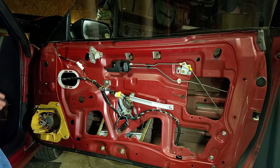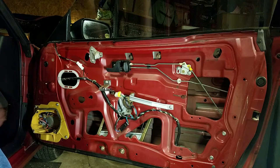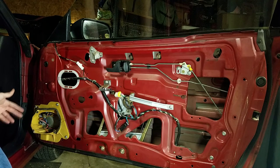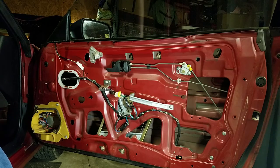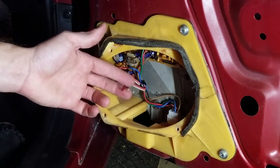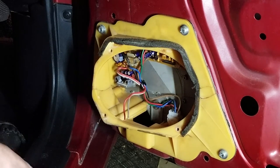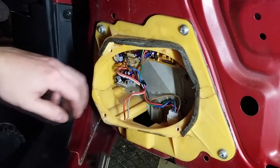I've been in here prior and pulled the old speakers that were no longer working in preparation for this video. There are four screws that would have held that speaker in that you will have to remove if you're doing this yourself, and two wires that you can just cut, again in preparation for our new speaker. Once you've removed the old speaker and cut the speaker wires, go ahead and strip those wires to get them ready for our new speaker.